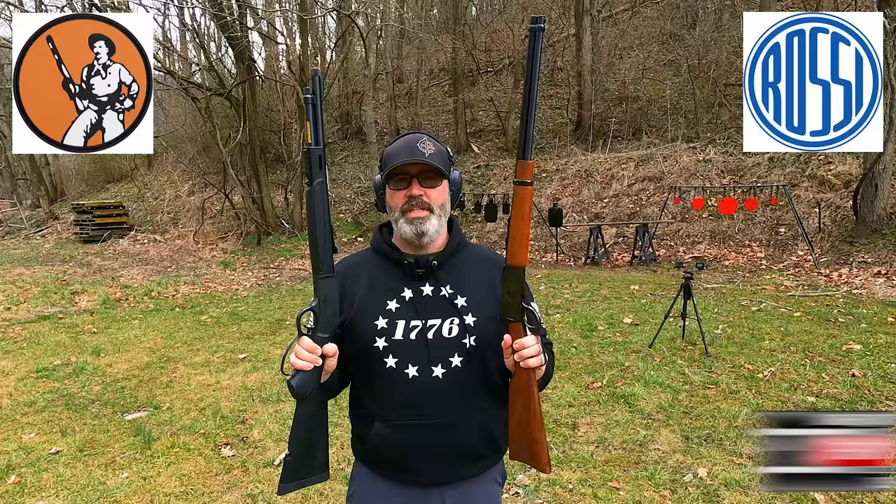Hey, this is Sarge here at C4 Defense and today we're going to compare the Henry Big Boy X .357 lever action versus the Rossi R92 .357 lever action.